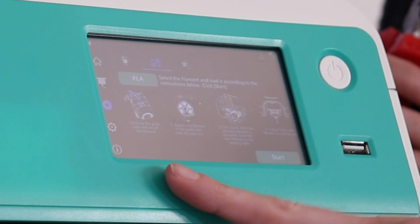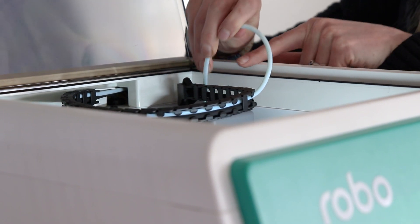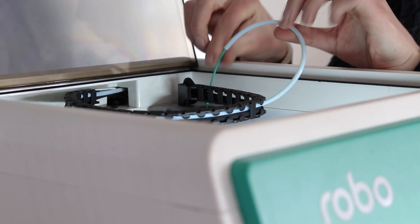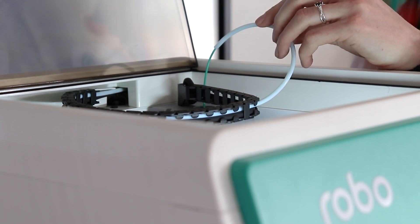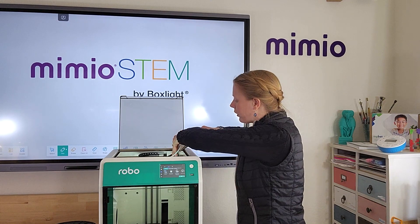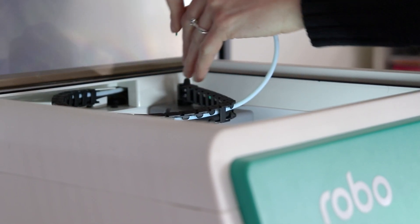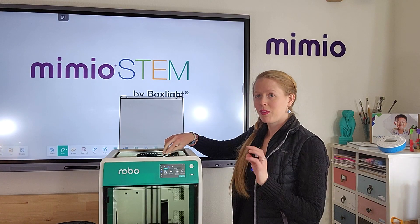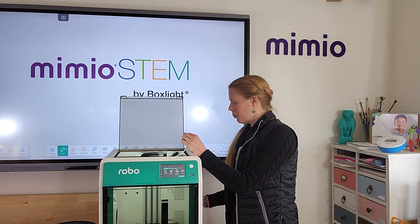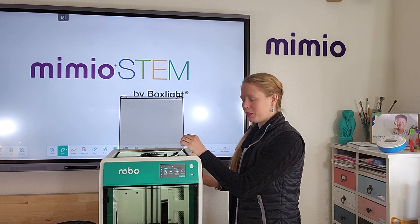Following the on-screen prompts, open the lid and then lift the filament guide tube up and out of the way so you can see the currently loaded filament. Take a pair of wire clippers or needle nose pliers to cut the spool of filament from the top of the machine. Then unload the spool by pulling the filament back through the tube, and remove the spool of filament from the back of the machine.